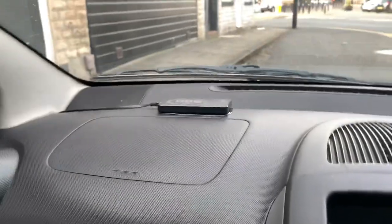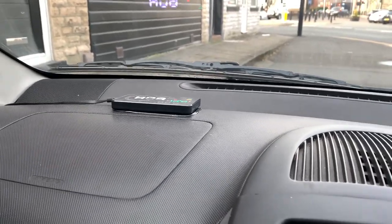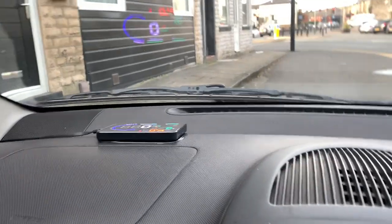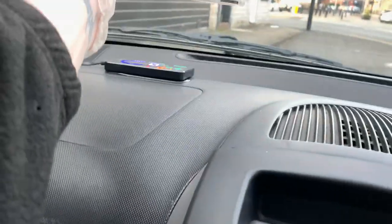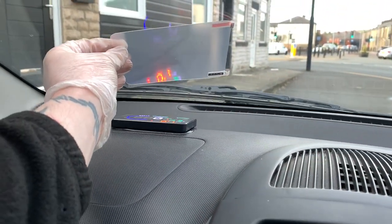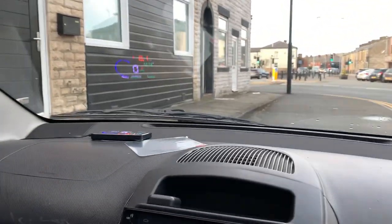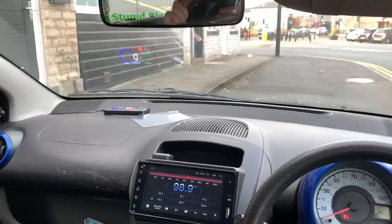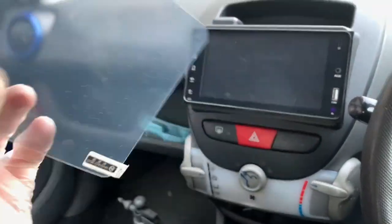I've got a rag to wipe the window and then we'll use some screen wash - screen wash is pretty good. Now we have got a clean window. Turning it on you can see it but it's double vision and blurry - we have got the film to stick on so we'll line that up with where it is to get a better picture. I'm going to need both hands to do that.